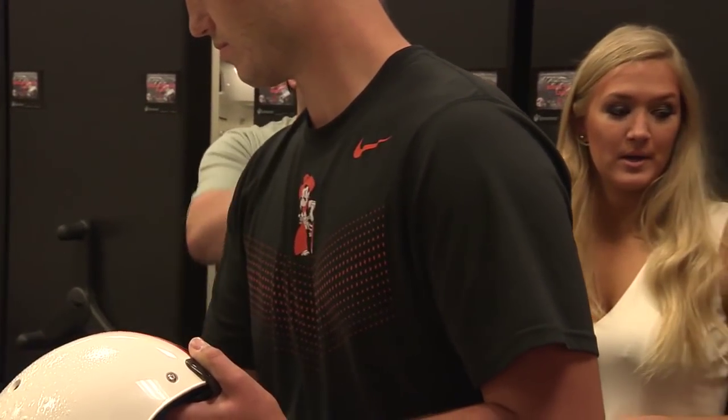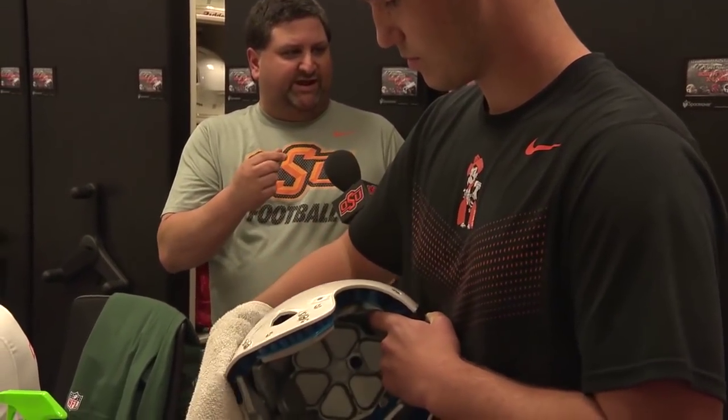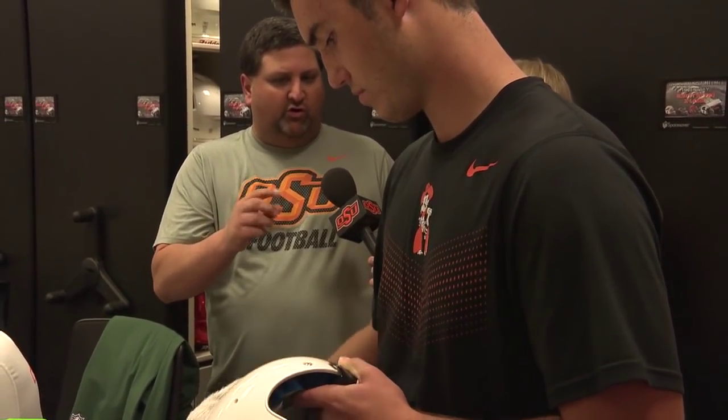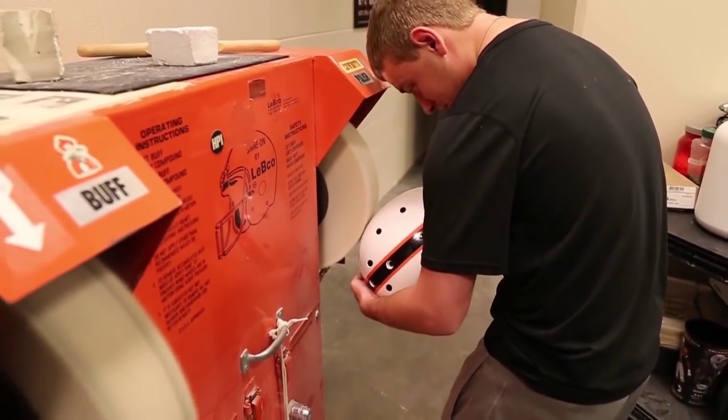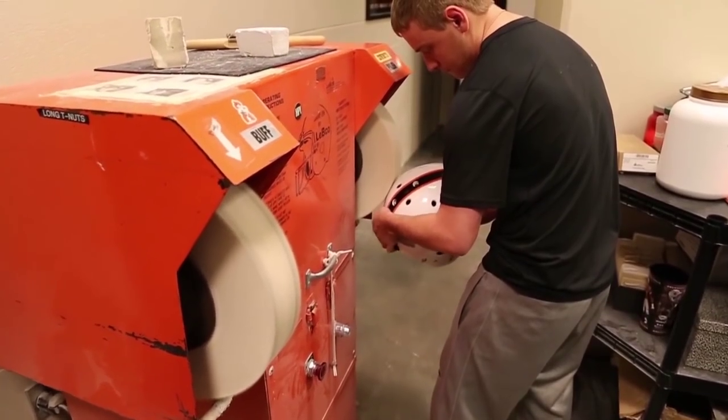The stuff that's on the wheel — we have a compound we put on the wheel. The buff compound makes it where it's gritty, so it really dulls it out, and then the polish is just like anything else, just a shining agent. Now after he's cleaned the shell, he'll put it on the polish wheel.